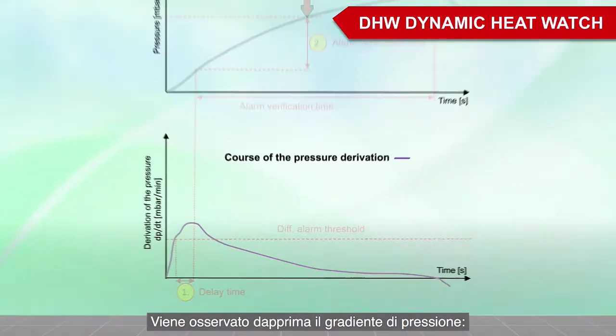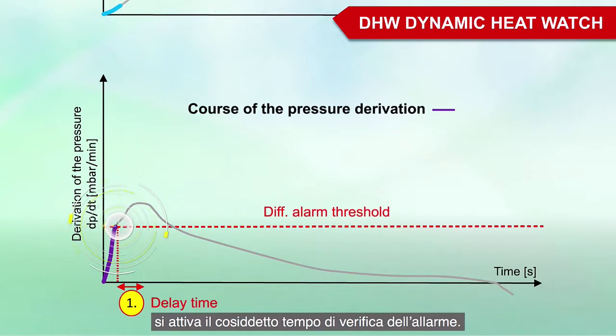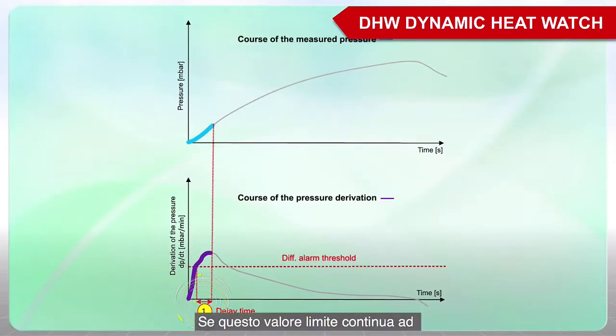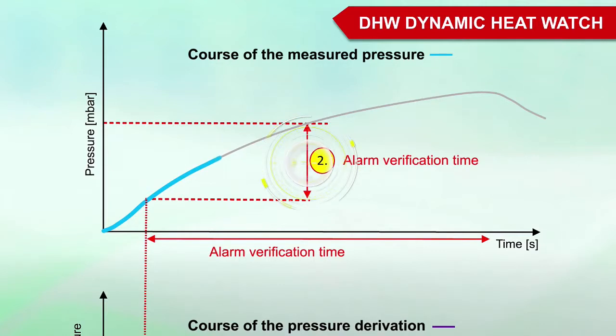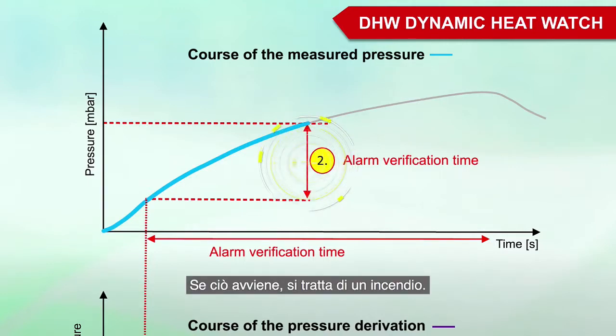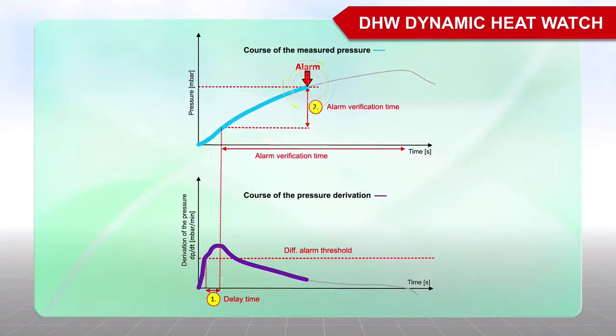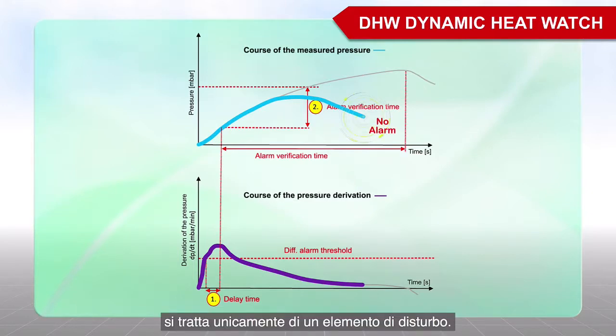First, the pressure gradient is considered. If the rate of rise of the pressure exceeds the configured DIF alarm threshold, the delay time is started. If this limit value remains exceeded during the defined time, the alarm verification algorithm is started. In a second step, the pressure is expected to increase by the alarm verification value. If this is the case, it is a fire and the alarm is triggered. If the alarm verification time expires without the expected pressure increase, then this is only a disturbance.